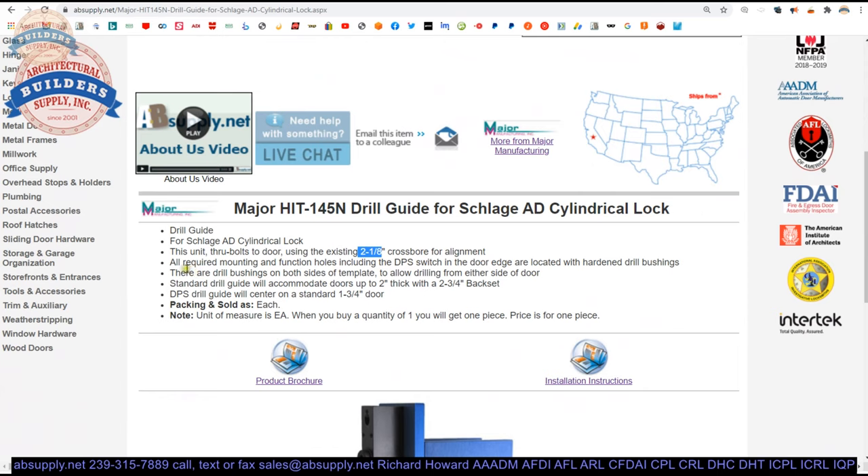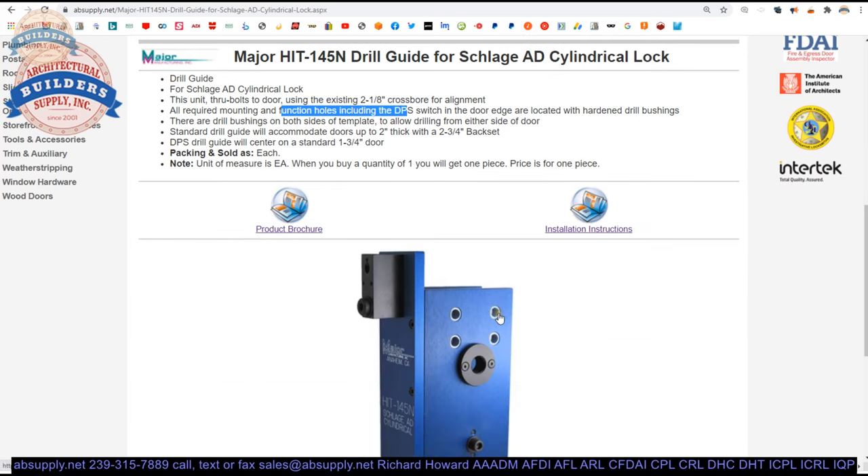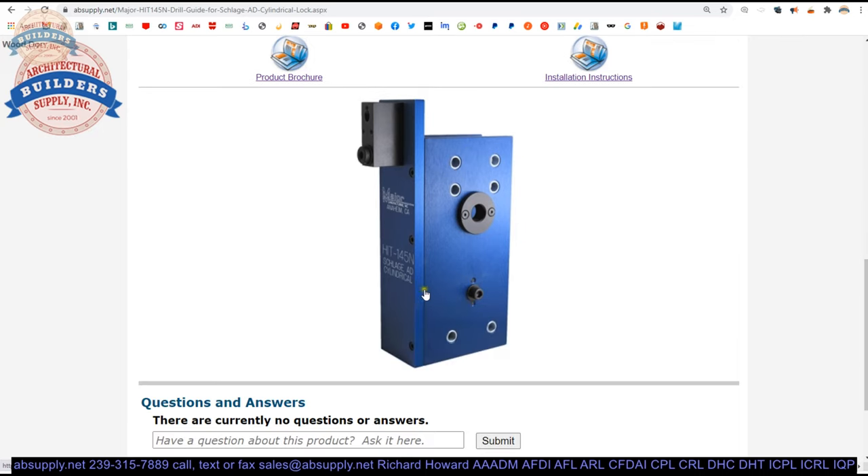All required mounting and function holes, including the door position switch and the door edge, are located with hardened drill bushings. There are drill bushings on both sides of the template to allow drilling from either side of the door. I find with these drill bushings, if you are drilling straight in and out and not trying to insert the bit at an angle, you will get countless operations out of these drill bushings. If you take your time and you're patient, just moving in and out pushing and pulling straight, you're going to have serious longevity to this tool.